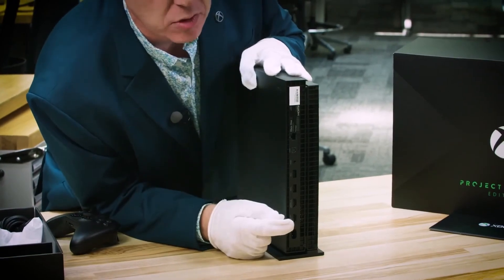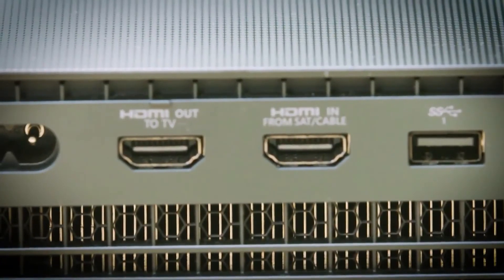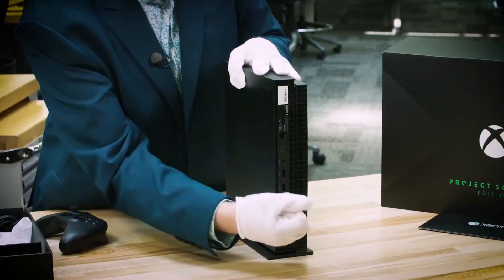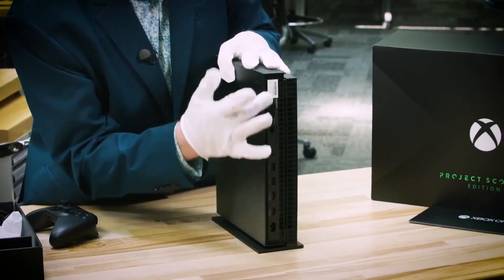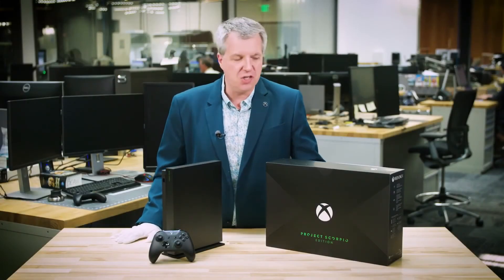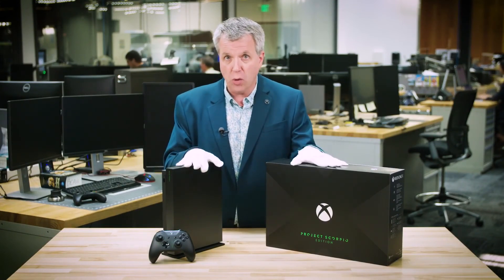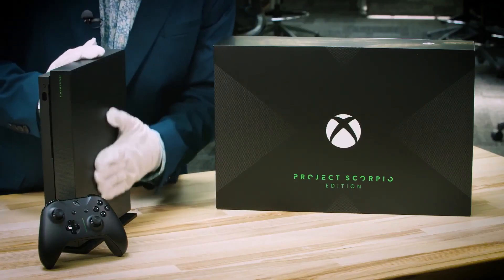What's really cool is we have some design touches back here as well. You'll notice that the HDMI out has a little bump on it, so you know when you're feeling back there exactly what port to plug it into. Everything is exactly the same — it's going to be very familiar. That's a look at the Xbox One X Project Scorpio Edition. Everything in the Standard Edition is included in the Project Scorpio Edition, but here you get this beautiful graphic.